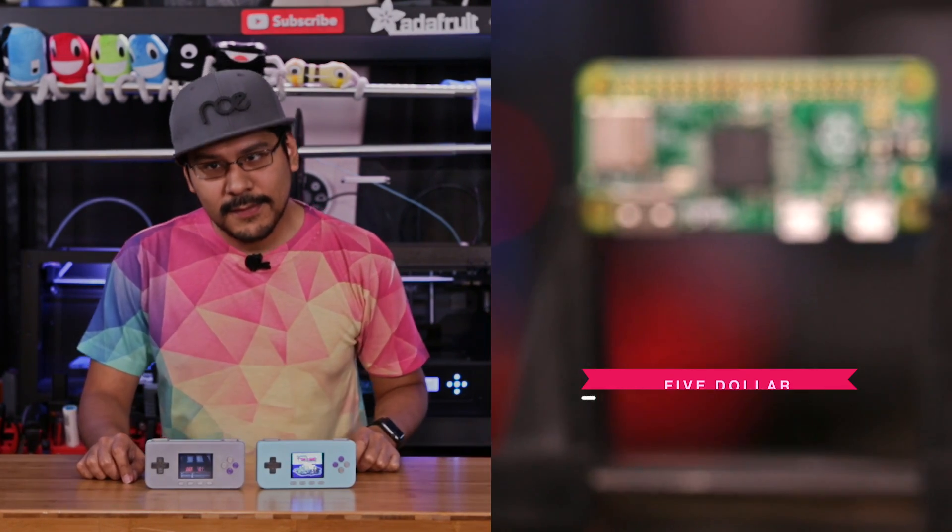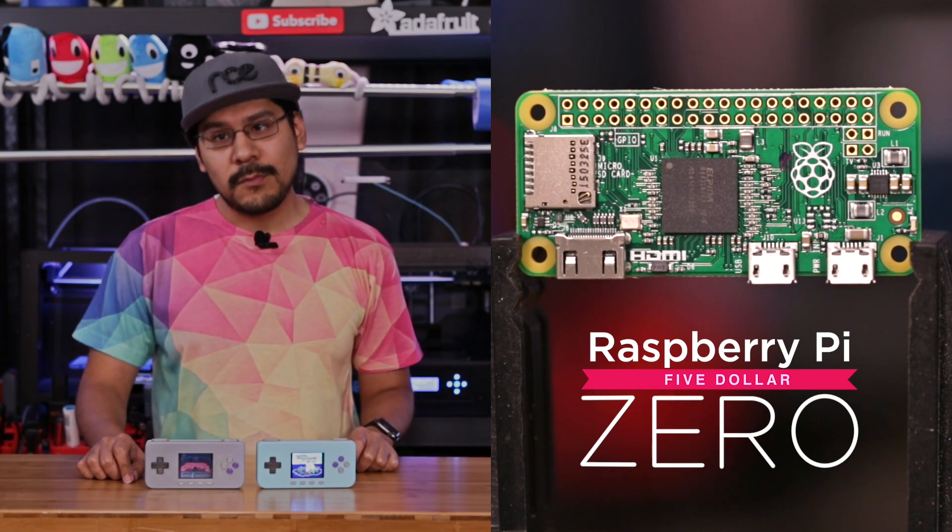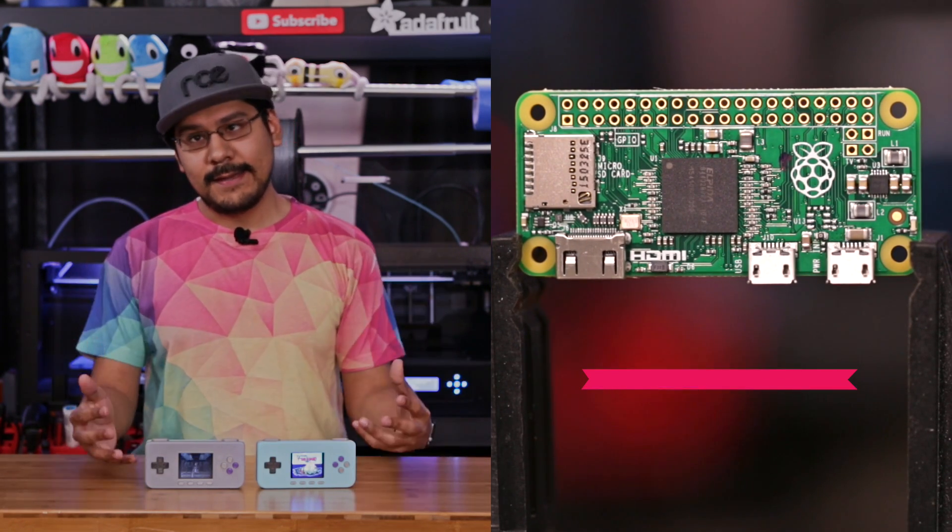Hey guys, Noah here for Adafruit. I'm sure you've heard of the Raspberry Pi Zero — it's that $5 computer. It's gotten really popular. A lot of you folks have asked us to make a 3D printed Gameboy with it, and here it is.